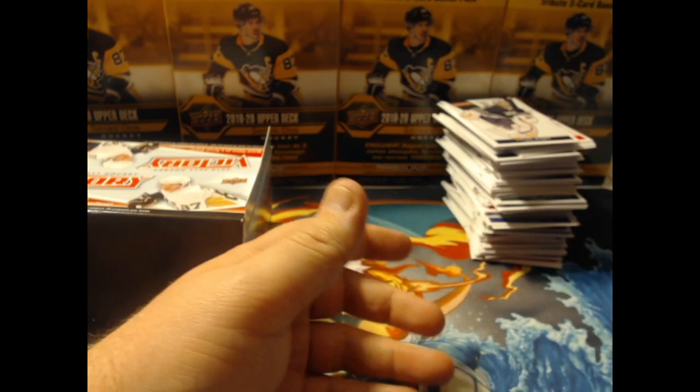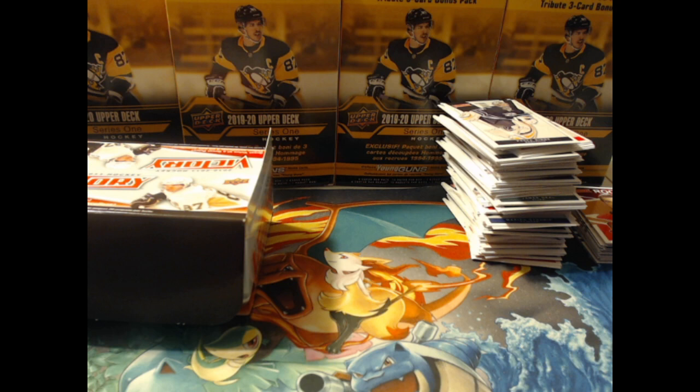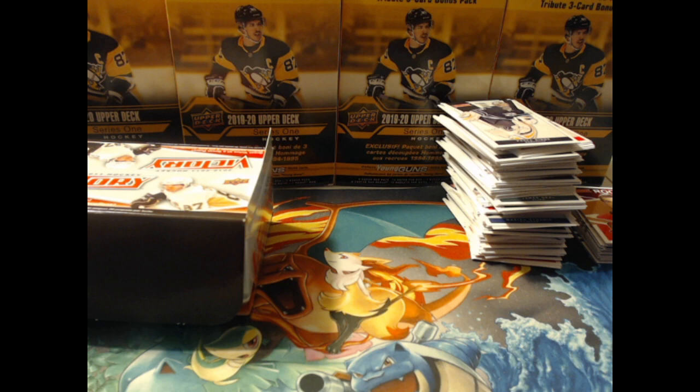Thank you very much. Remember the contest — we want your comment: favorite player, favorite team, hockey card story. We need to get 50 comments and 300 views, and with that we will be giving away some Upper Deck Series 2, which from what I understand will include Timmy Stutzle's rookie Young Guns. Really appreciate your time watching — see you guys in the next one.